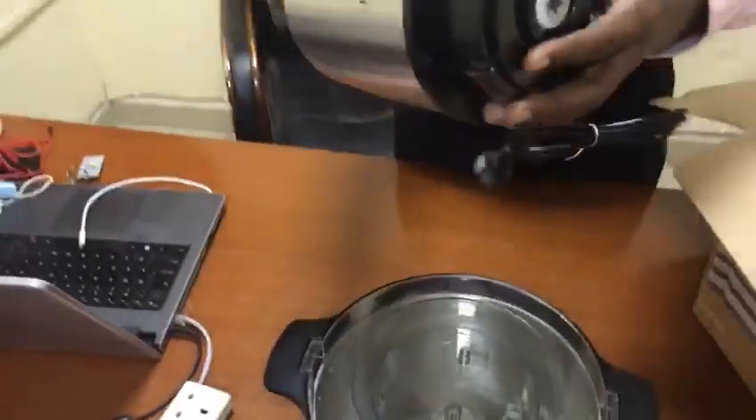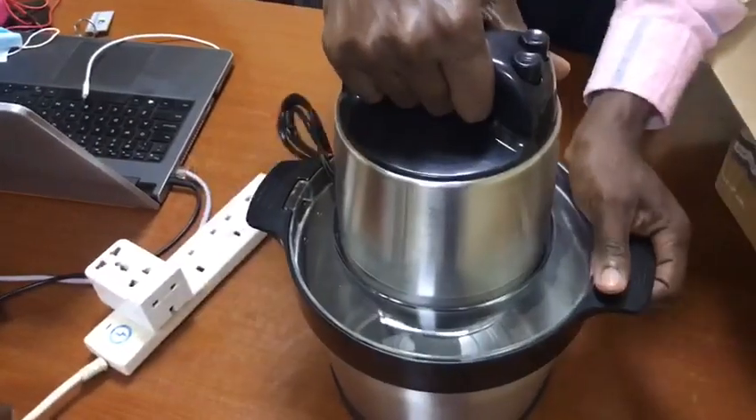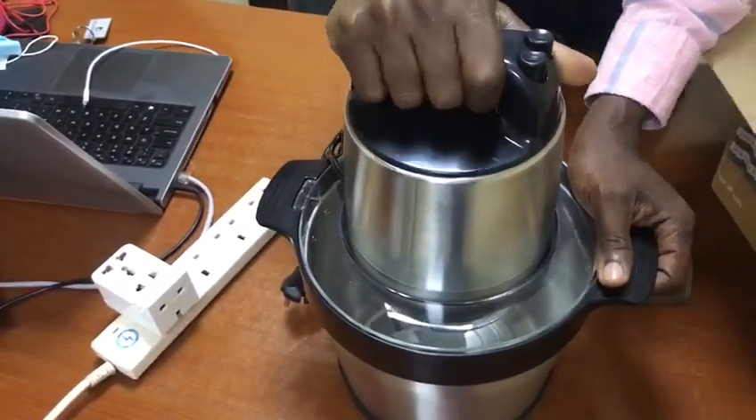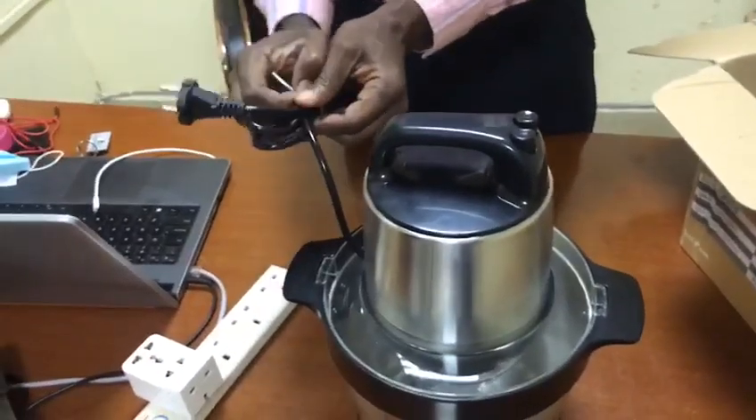Then the machine, which is the motor — you connect the motor like this, make sure it fits. Now we want to plug it for you to see how it works.